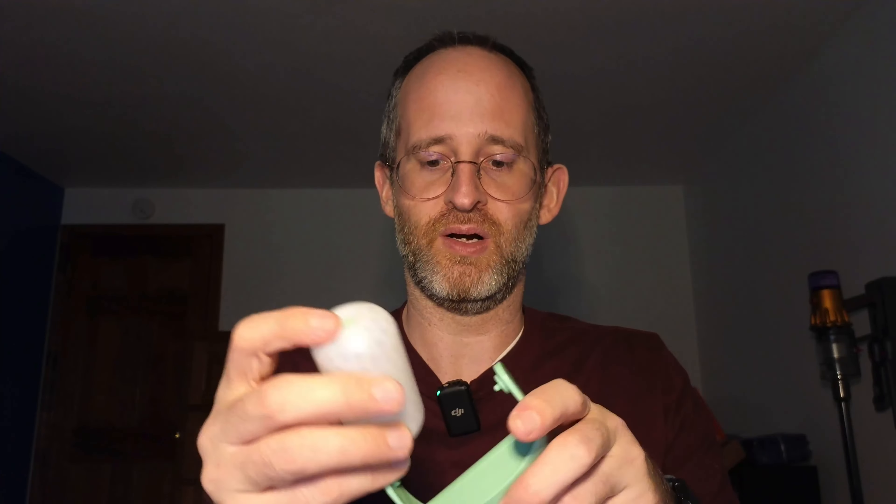It's designed so that you can actually remove this little roller. It comes out pretty easily. You're supposed to put this in the freezer, they say, for about two hours. So you take that out, and then you attach it back on here — you just take that and attach it back, and then you roll it. It rolls really nicely, it's really smooth.